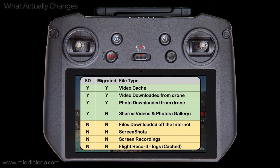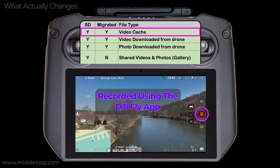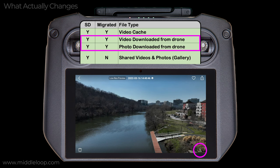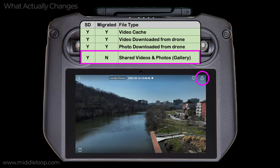In a second, we'll go through each of these key files and explain what they are. Note the SD column — this indicates which get written to the SD card and which continue to write to internal memory after changing the current storage location setting to SD card. The Migrated column shows which get moved to the SD card when you actually change the setting. When you're recording video on the drone — typically in 4K resolution or higher — HD quality video cache files are recorded on the RC Pro and will be written to the SD card. In addition, photos or videos downloaded from the drone to the RC Pro will also get written to the SD card. Likewise, anything shared to the gallery, as well as some other files created in the background — like thumbnails and preview images — all get written to the SD card.